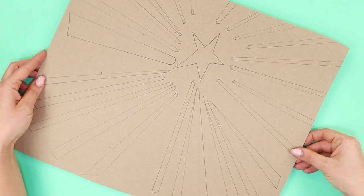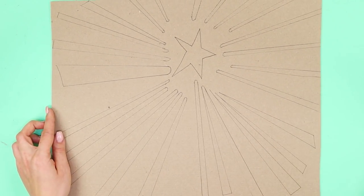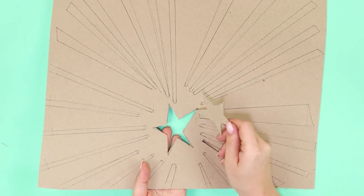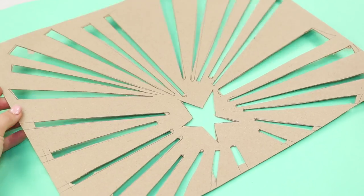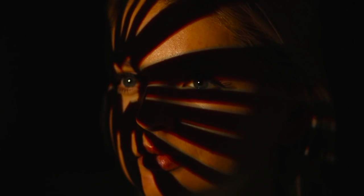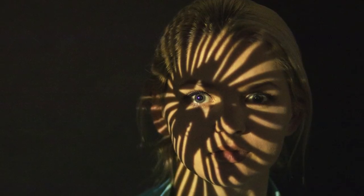Honestly, the best photo filters are handmade. Draw a star and rays coming from it on a piece of cardboard, then use a box cutter to cut the pattern out along the lines. You can use it like a homemade projector — point your light source at the cutout and choose an angle so the star is at your eye level. Your face will stand out in a unique and high-contrast shadow pattern. Play with the light and fill your feed with eye-catching images.